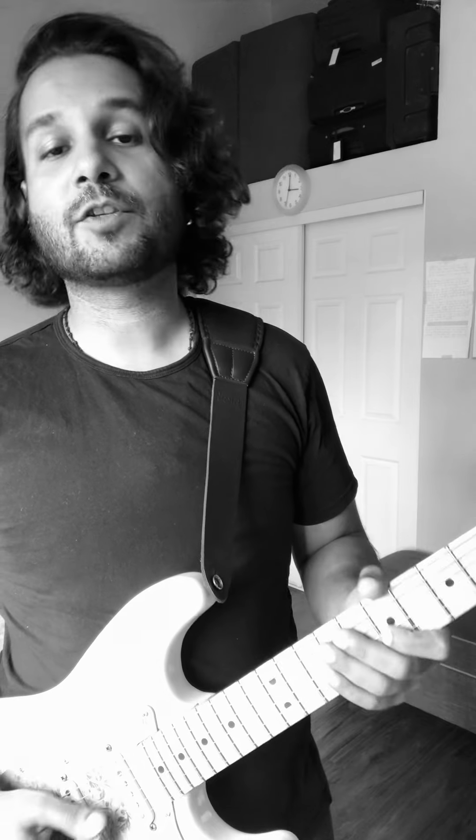That's my slow vibrato. This is my medium vibrato. And this is my fast vibrato. You can also use your middle finger and your ring finger for the same effect.